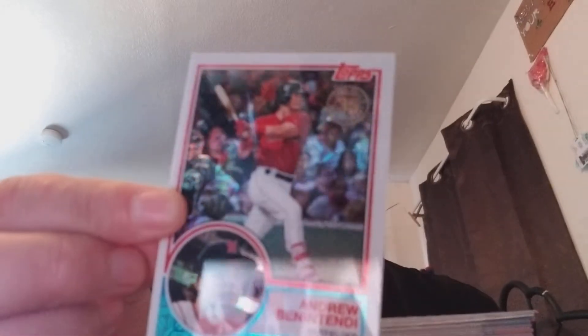Oh, I got a nice one. I'm not a big autograph guy or anything, but it's an Andrew Benintendi, so that's cool. I don't know what the heck it says on this one. And there's an insert — free chrome cards when you buy Series 2.